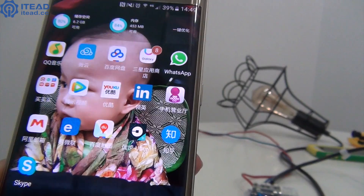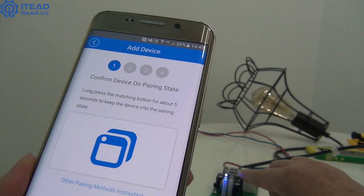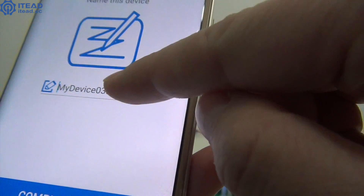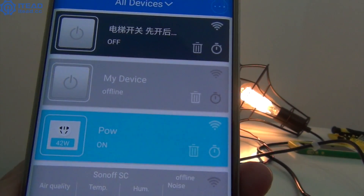Plug in the power supply. Download and install U-Link on your smartphone. Press and hold the said button of SonoffPOW for a few seconds, then hit the Add Device button in this app and follow the wizard to add the device. Name your device, lastly click OK. Now this device is added successfully.